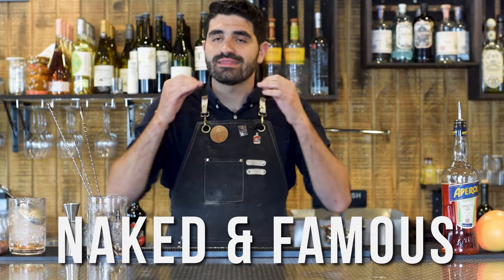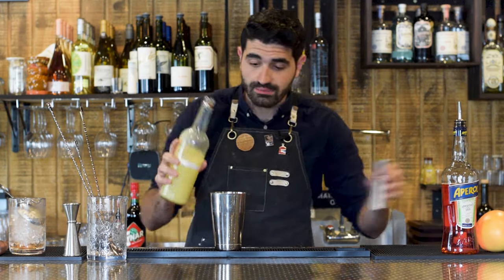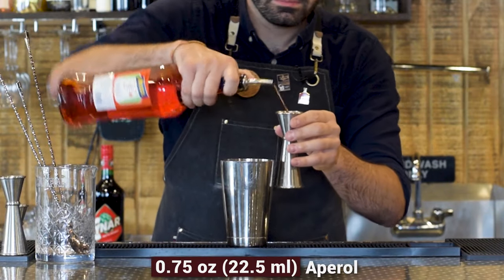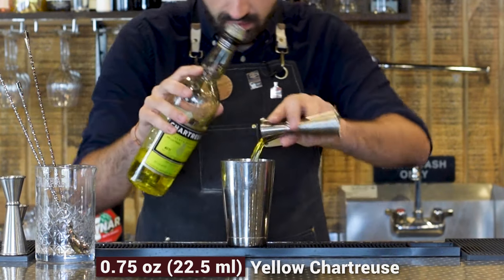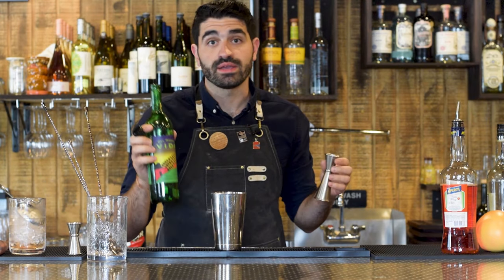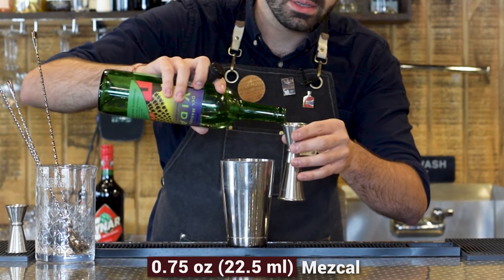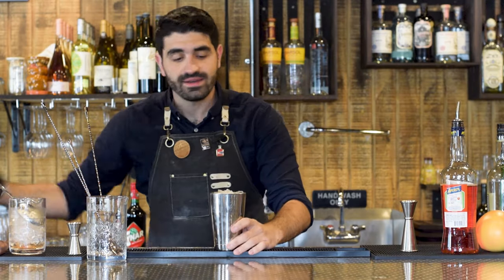The next cocktail I'm making for you is called the Naked and Famous, and this is by far my absolute favorite cocktail ever. It's a shaken cocktail, so we're going to grab our shaker. We're going to do three quarters of an ounce of freshly squeezed lime juice, three quarters of an ounce of Aperol, three quarters of an ounce of yellow chartreuse, and then last but not least, three quarters of an ounce of mezcal. I'm using Del Maguey Vita — that's what the original recipe was made with and the one I think tastes the best in this. Then we're going to add ice and shake it up, get it nice and chilled.